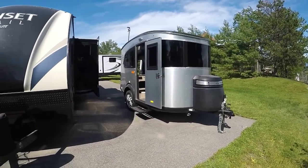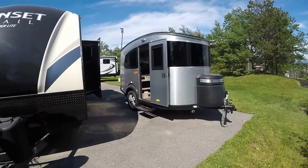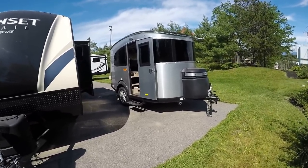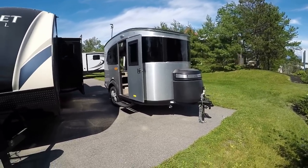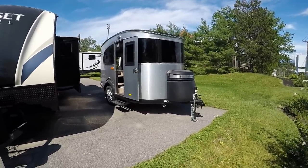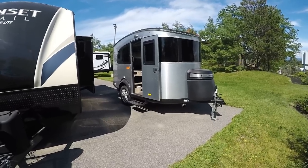Hey guys, this is Matt Goulet from Pete's RV Center in South Burlington, Vermont. Do I have an exciting episode for you today. Brand new, just hit the lot — the new Basecamps by Airstream. Brand new product redesigned for 2017 and 2018, and this thing is just super, super cool.